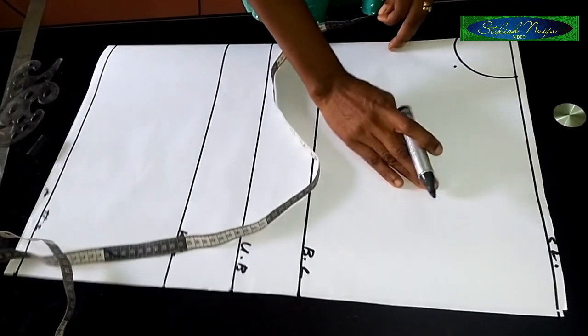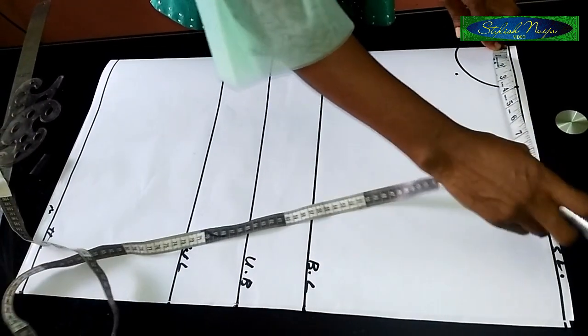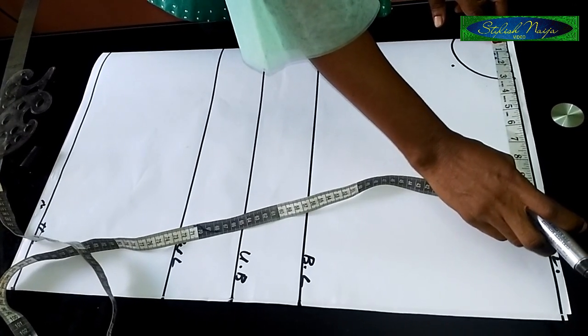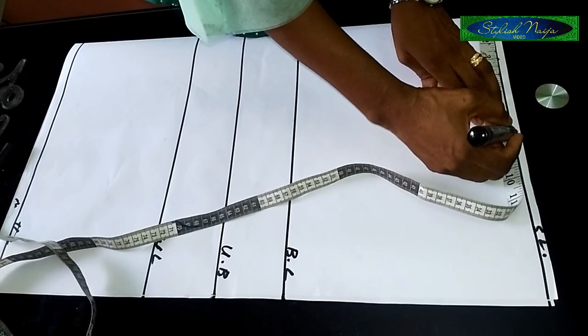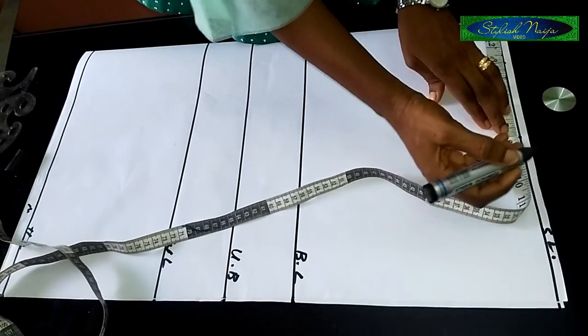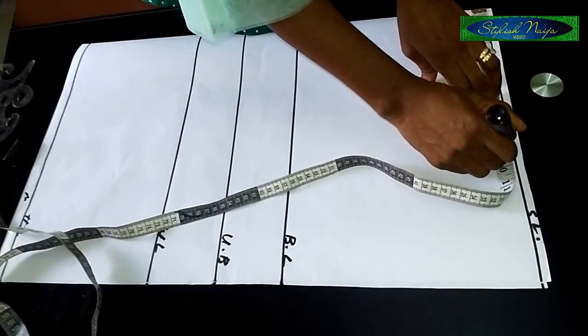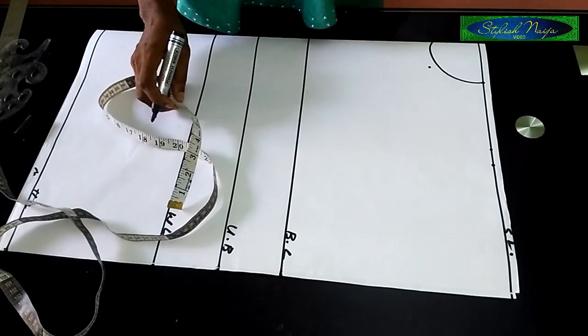The next thing is the shoulder line. I'll put my tape here — for the shoulder line I'm going to use 15 inches, which is 7.5 each side when divided. Then I'll use one inch as my shoulder allowance. So this is my shoulder allowance point.